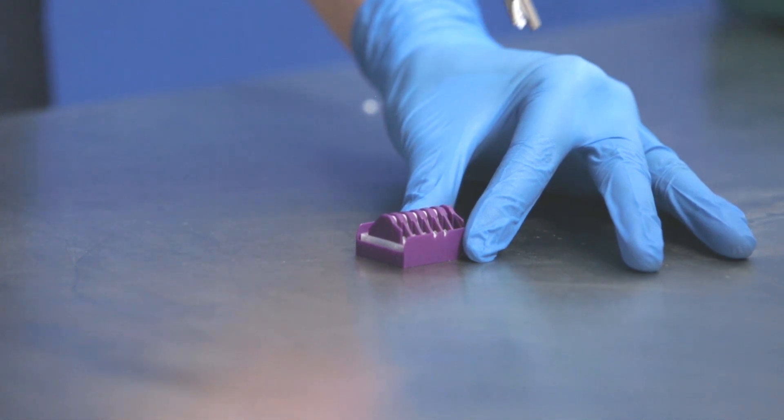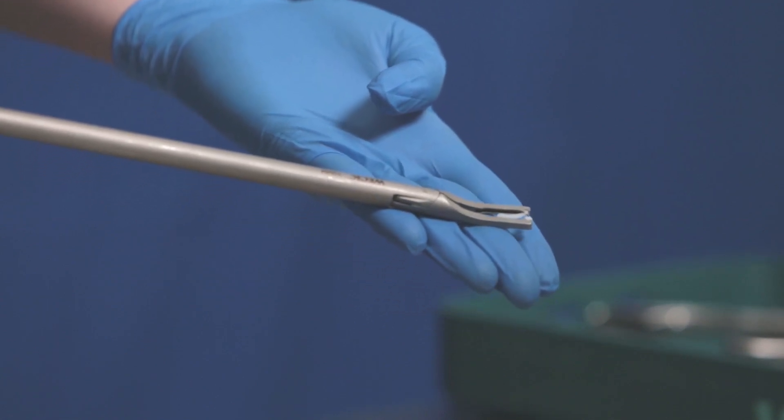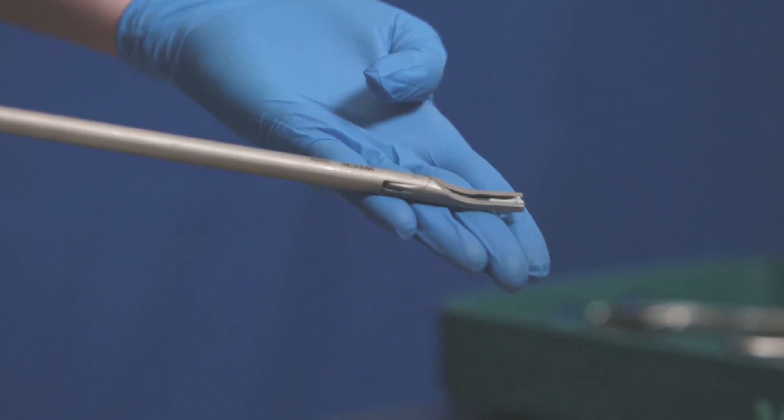With the clip loaded, check to ensure it is securely seated in the applier jaws. The clip bosses should be seated in the notches of the applier jaws.